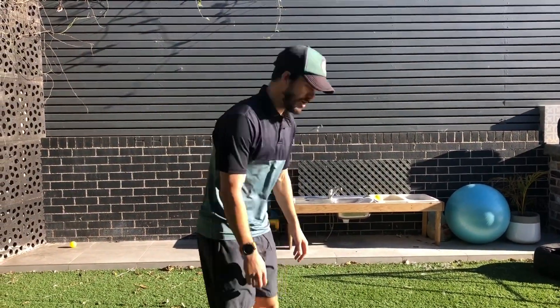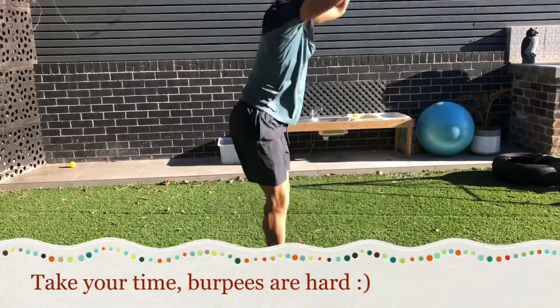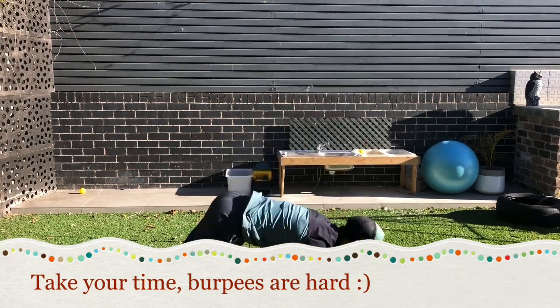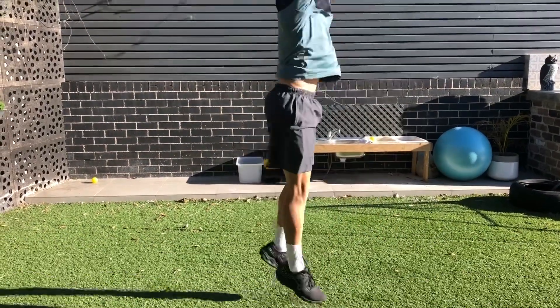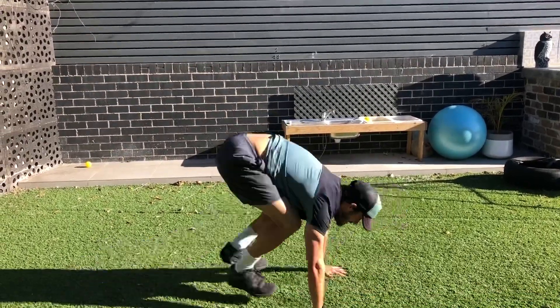The first thing I want you to do is 10 burpees. It's like a push-up from the bottom and then you jump at the end. We start with this because it uses the whole body.